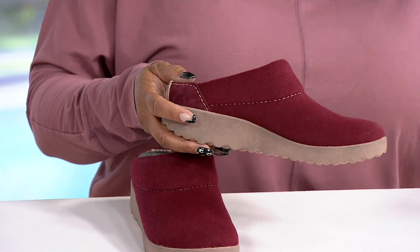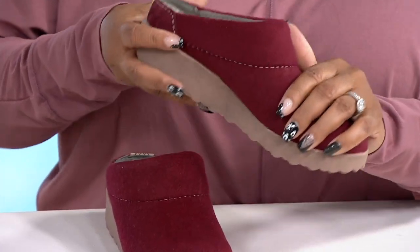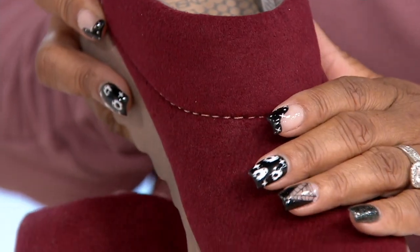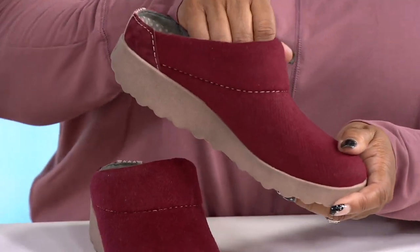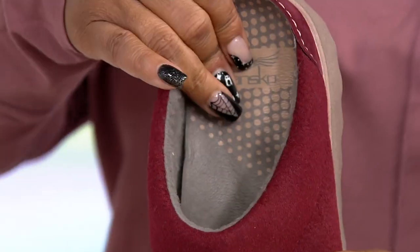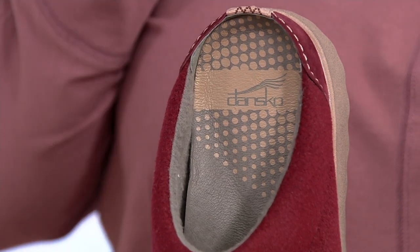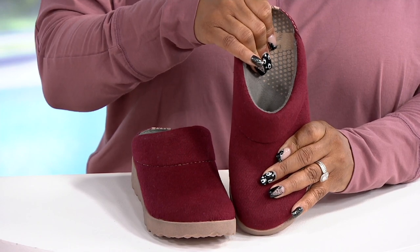You want to be able to get these home and wear them. It's a slip-on style with a beautiful cozy wool upper. It's already been treated so it is stain-resistant, which we absolutely love. And then it has a leather lining — the insole is padded. Really comfortable. These are meant to be worn everywhere, giving you that all-day comfort that you need.